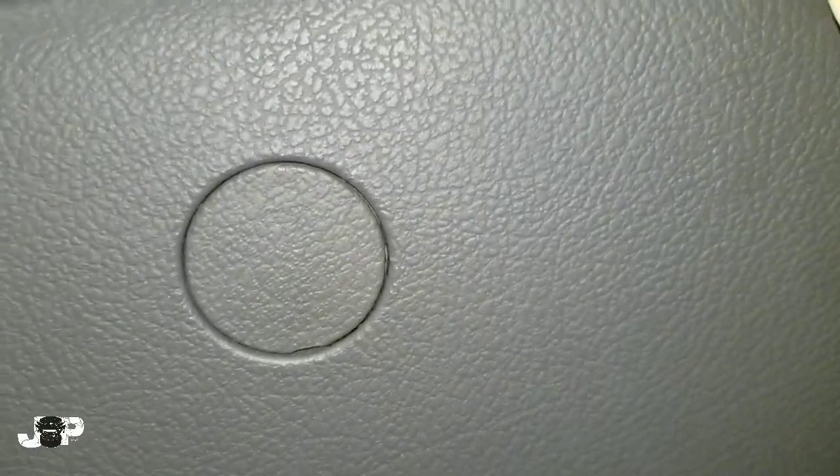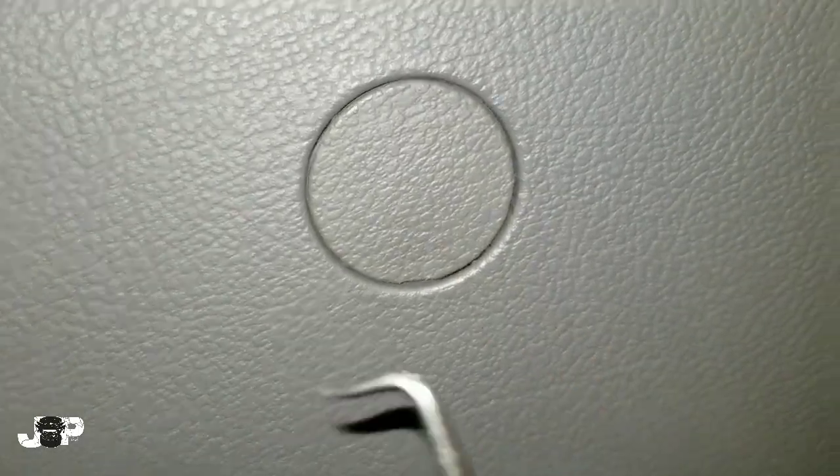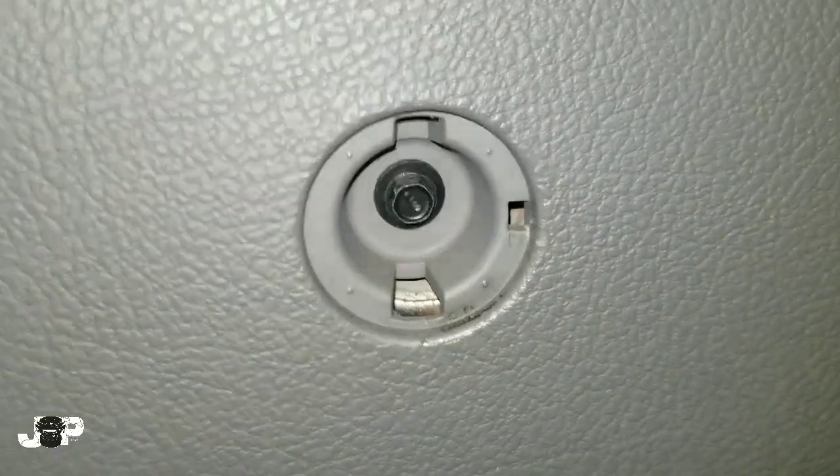Next, we come right down here and we've got these little holes. These holes hide a seven mil. Pop that thing out — yeah, so we've got two seven mils.